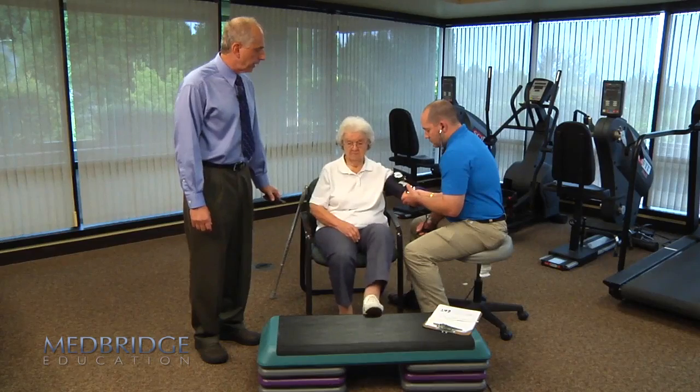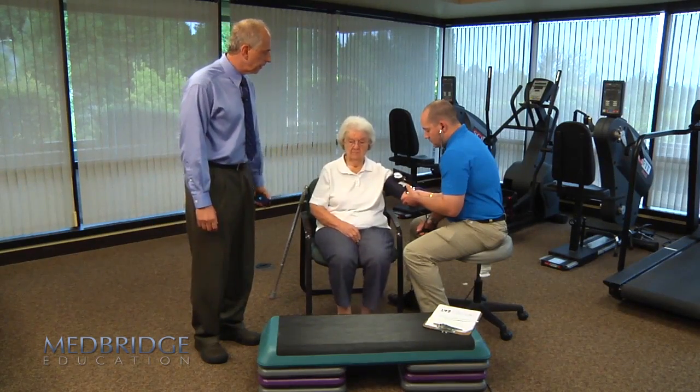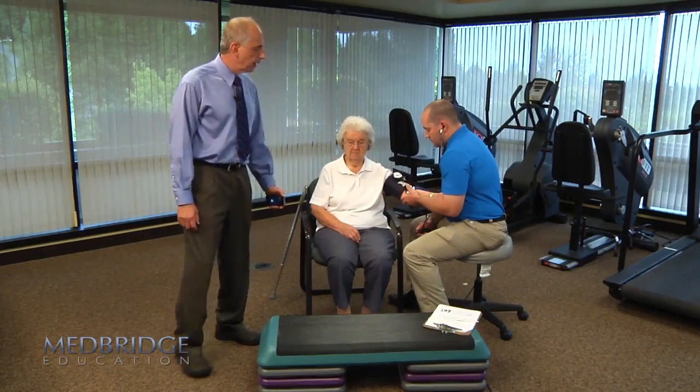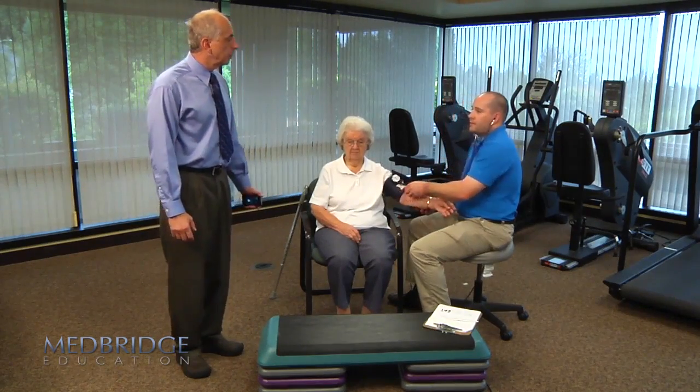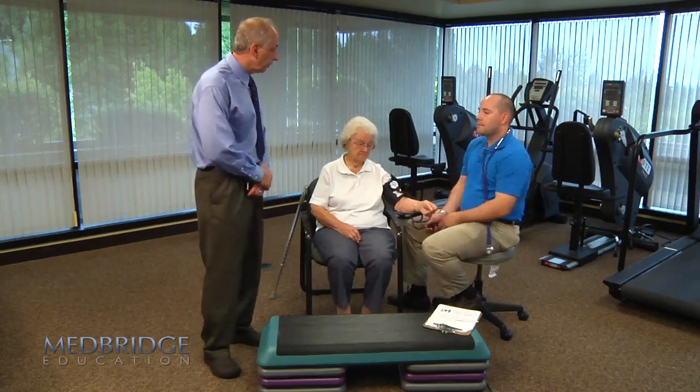Her blood pressure measurement is now finished. You can go ahead and stop now, Millie. The reading is 160 over 80 — a fairly large increase in her blood pressure.